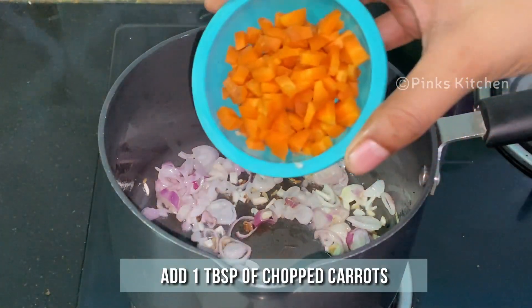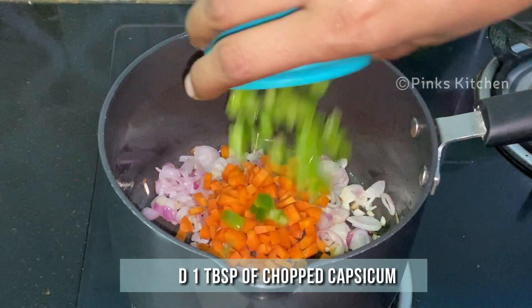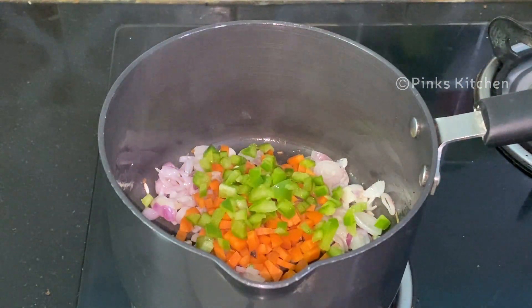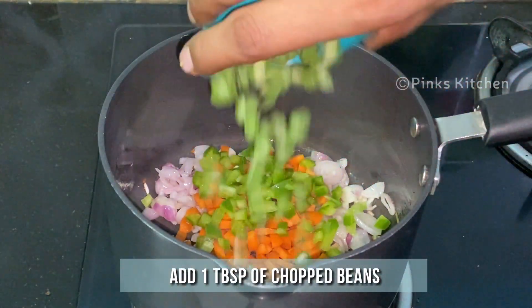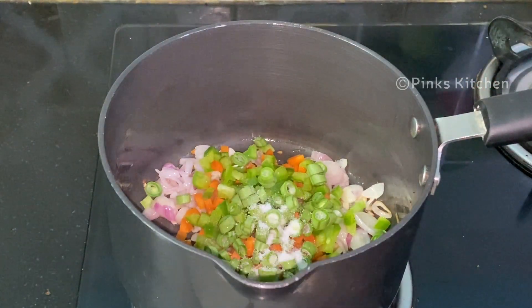Then add a tablespoon of chopped carrots, a tablespoon of chopped capsicum, a tablespoon of chopped beans, and half a teaspoon of salt. Mix it well.